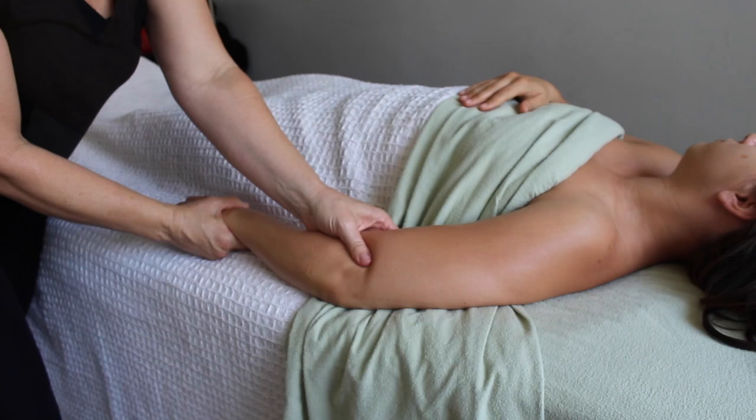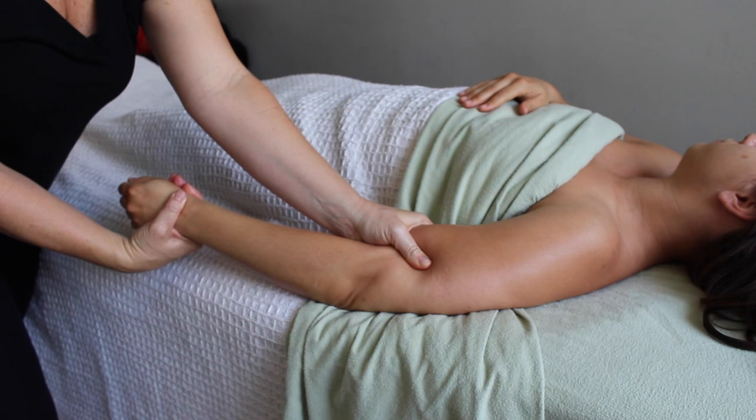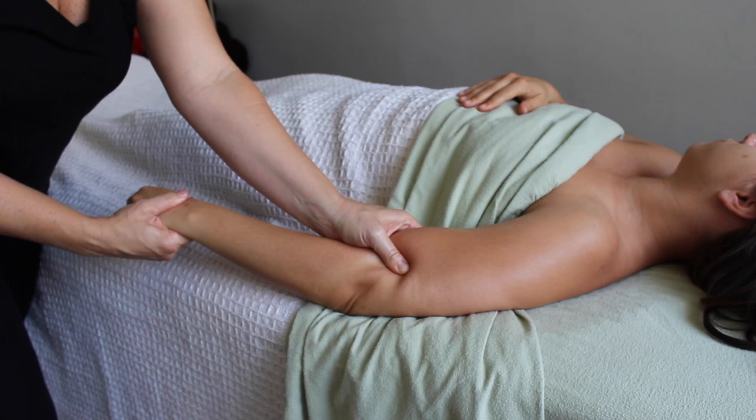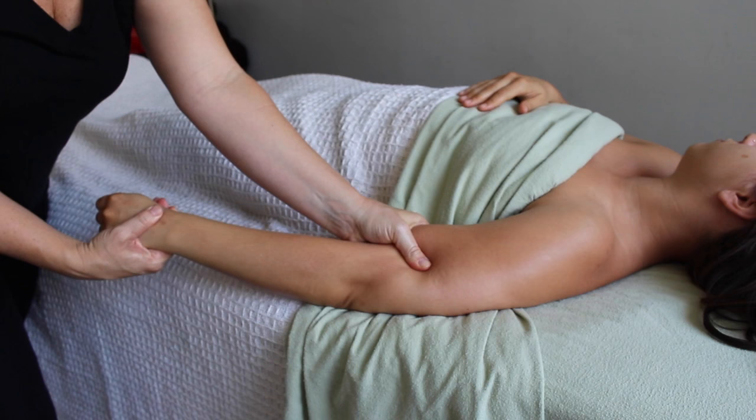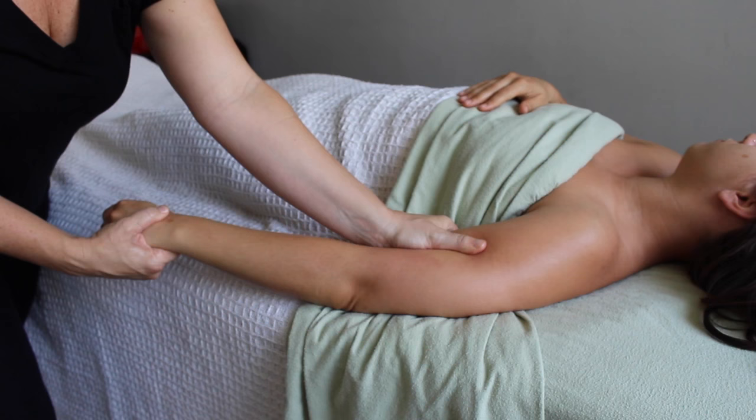Tendonitis — inflammation of a tendon — can show up anywhere there's a tendon, which is pretty much everywhere. Today I'm going to focus on the lateral part of the forearm, known as lateral epicondylitis, or what most people call tennis elbow. I'm starting with a lot of warm-up strokes in the upper arm, focusing on the brachioradialis, and I want to make sure we're aware that tendonitis is never isolated — you want to address the whole arm, not just the forearm.